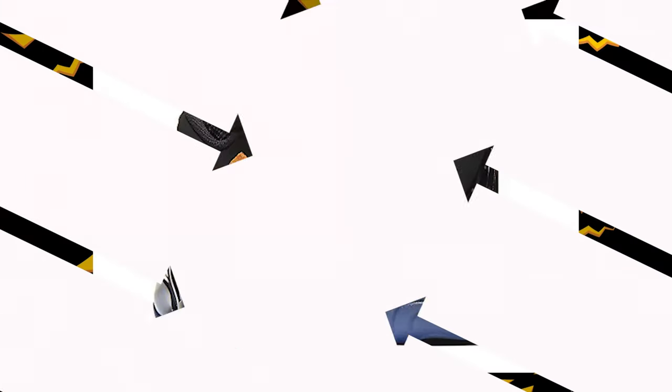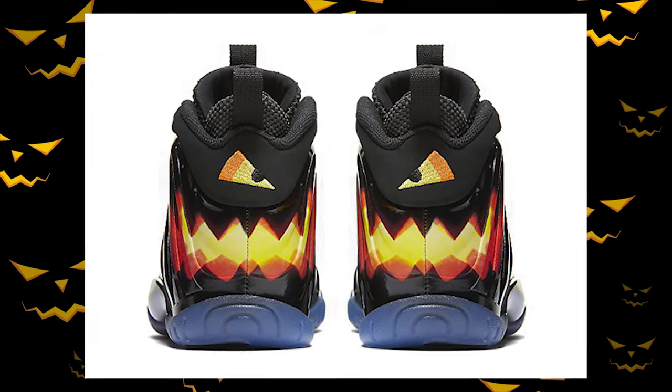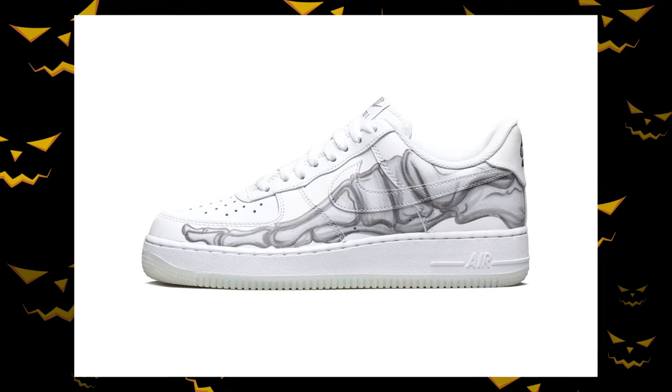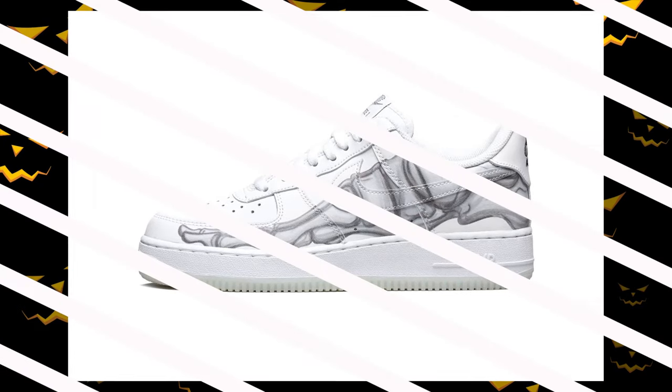Spook-tacular! I am not apologizing for my corniness today because I feel like it is wholly appropriate. This is just what Nike does for Halloween — they have so much fun with all their different sneakers, but I think they've honestly done a great job of that with the Air Force One specifically. We're gonna talk a little bit about that history today, but first we gotta unbox these things.